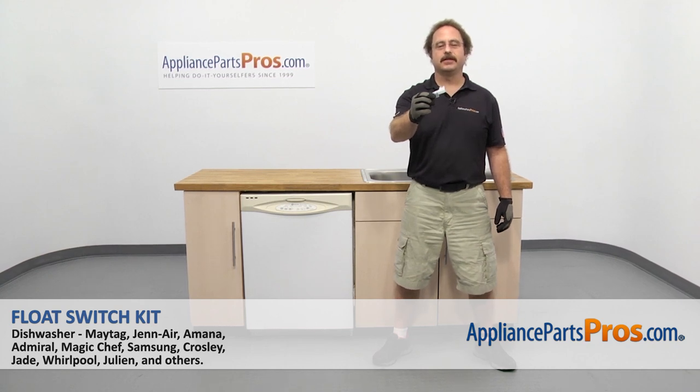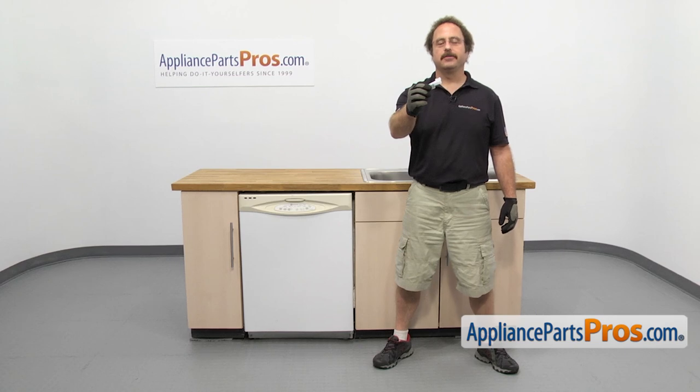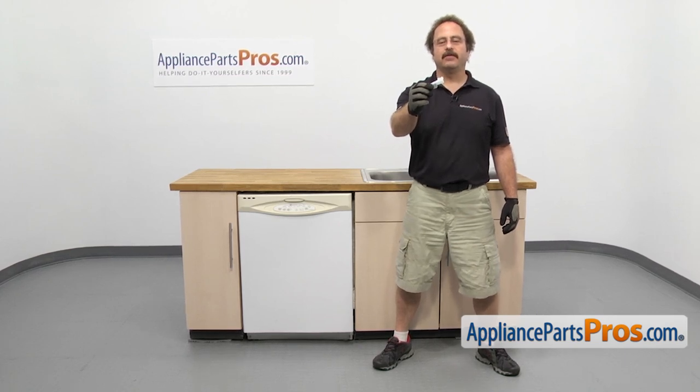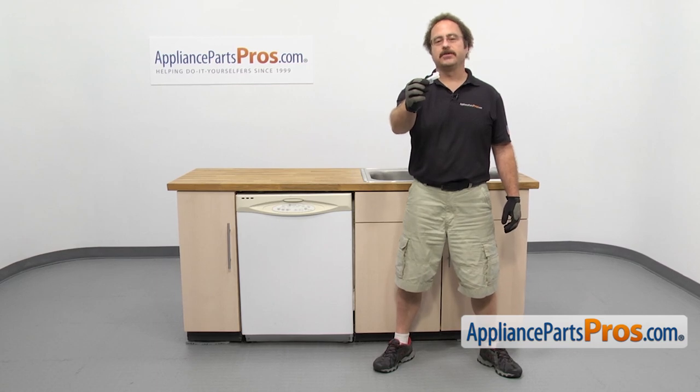In this video, we're going to show you how to change out the Maytag Dishwasher Float Switch Kit. It's going to be a very easy repair and it'll only take a few minutes to show you how to do it. If you already have one of these, great. If not, you can click on the link below or get it at AppliancePartsPros.com.